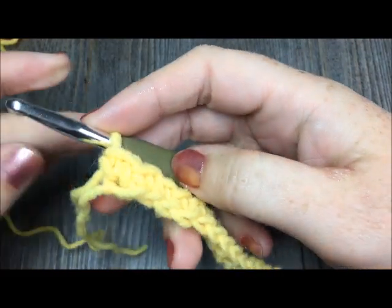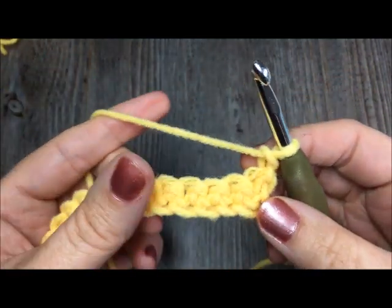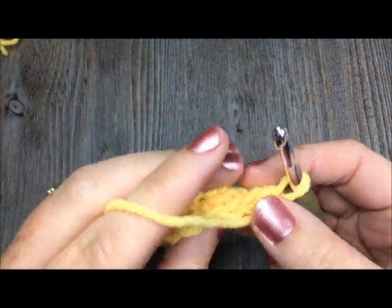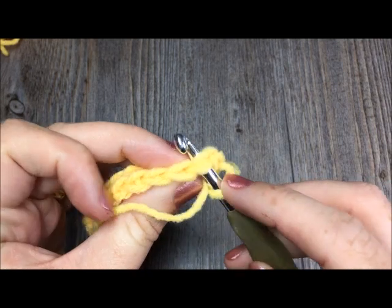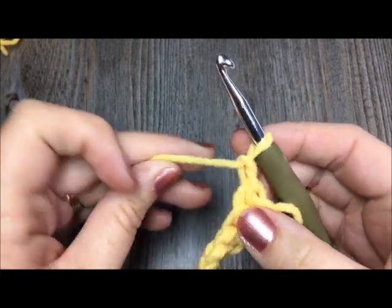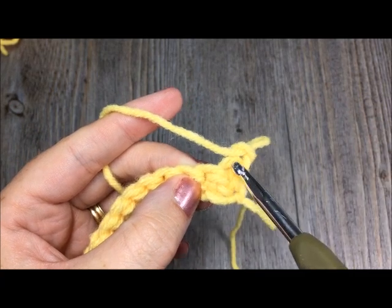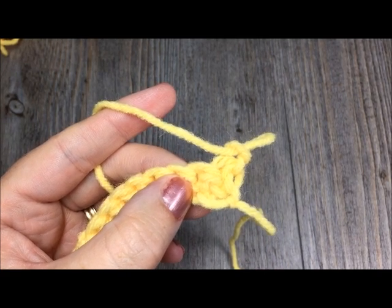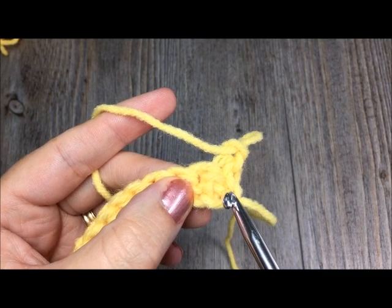The knit stitches are always worked into single crochet stitches. To begin, chain one and turn your work. Normally when you work a single crochet stitch, you would work under the top two horizontal bars that form a V on the top of your work. When you work the knit stitch, you'll be working basically a single crochet stitch, but not through the top. Instead, you're going to work it through the center of the post of the stitch below, which will be a single crochet stitch. You can see these two vertical bars that form another V when looking at it from the back.